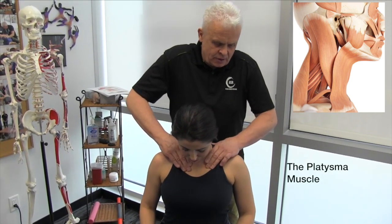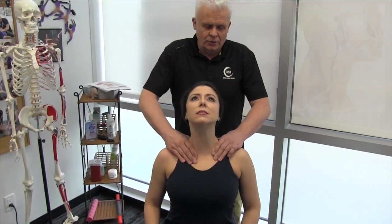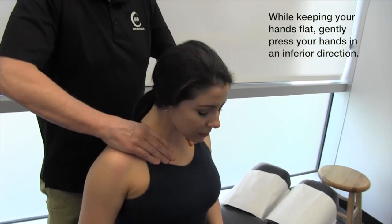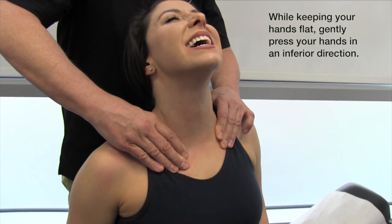I'm going to get you to bring your head back — so the head goes down in flexion and back. Take it back, right back. It's quite a stretch, isn't it? Yeah, definitely.